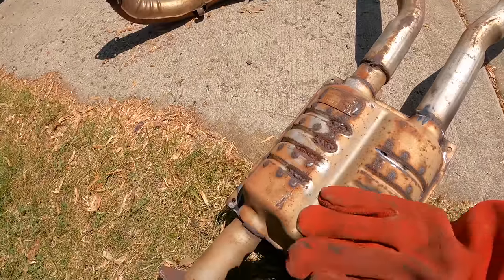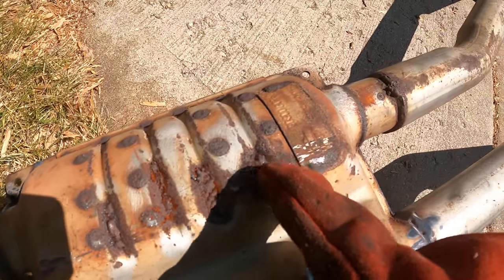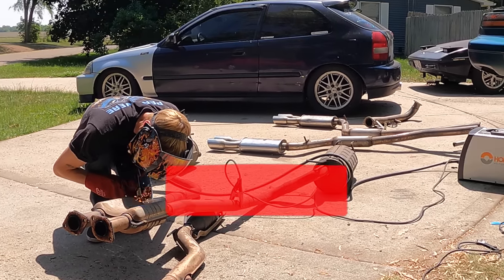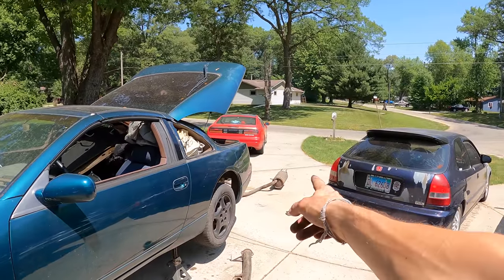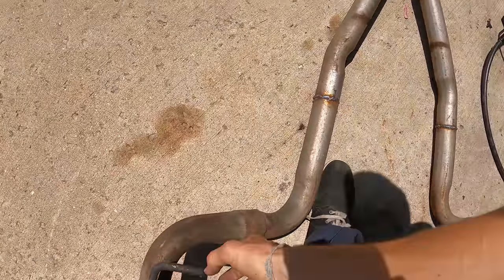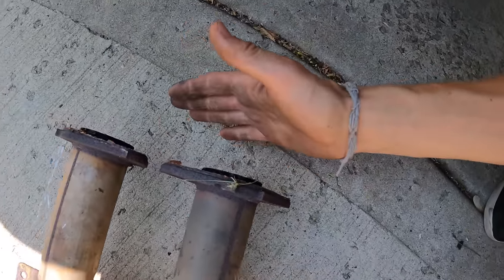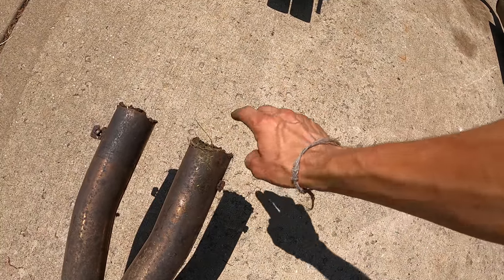Since I'm planning on using the stock exhaust, I need to weld up some rust holes that have formed — some have already been patched previously. I grinded off the rust to fill it in better. The stock exhaust is now fully patched. An NA KA doesn't really sound good on aftermarket exhaust anyway, and with the stock exhaust, the last thing anyone will expect is a KA under the hood. I also removed the cutoff hangers. I noticed we never capped off the other input, so I'll cut a sliver off the aftermarket exhaust and weld it shut.